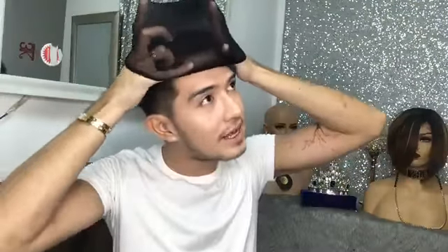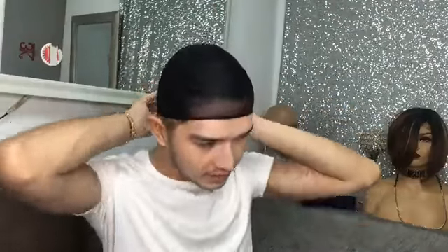So, let's try this on. Again, this is a non-lace wig. By the way, for non-lace wig, we actually recommend using a black wig cap, kasi wala naman tayong scalp na makikita compared to lace wigs.